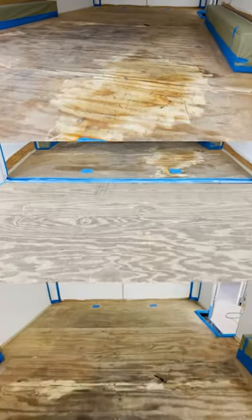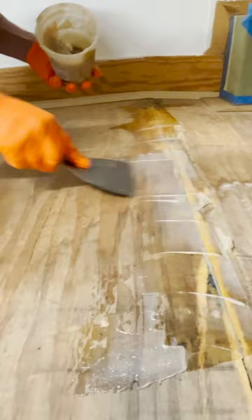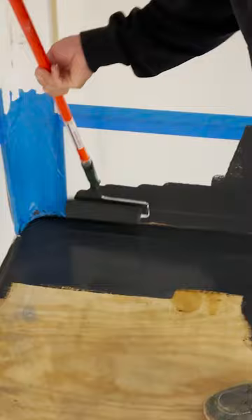Watch us upgrade this wood trailer using epoxy. First, we used patcher paste for all of the seams. Then we applied our black primer over the whole surface, including about a foot up the wall, to give it a better look.